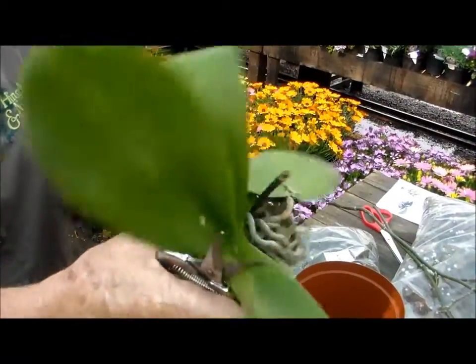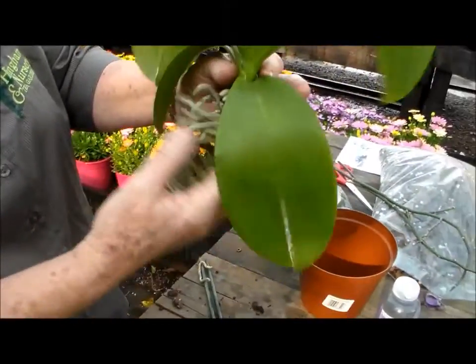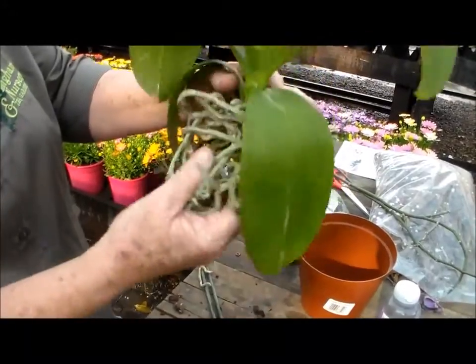Shake off all the old bark and just give it a bit of a tickle, they say, just so that it's all loose and gives the roots a bit of air.